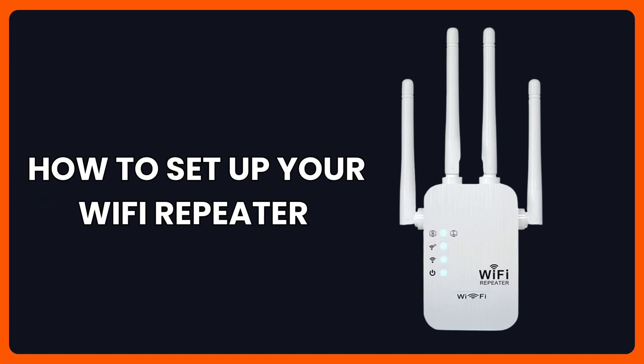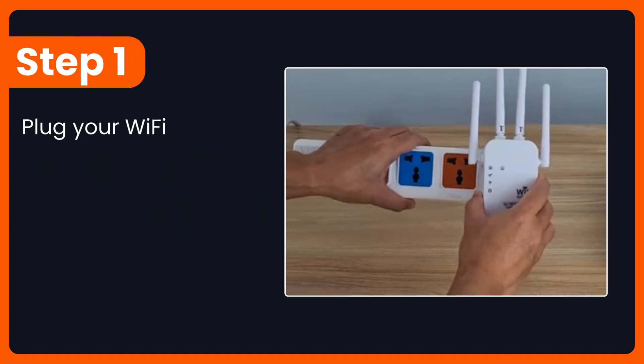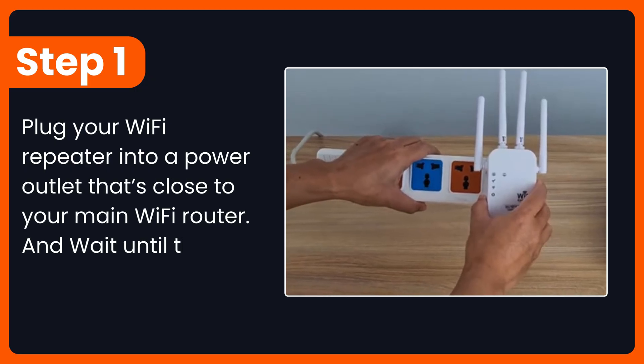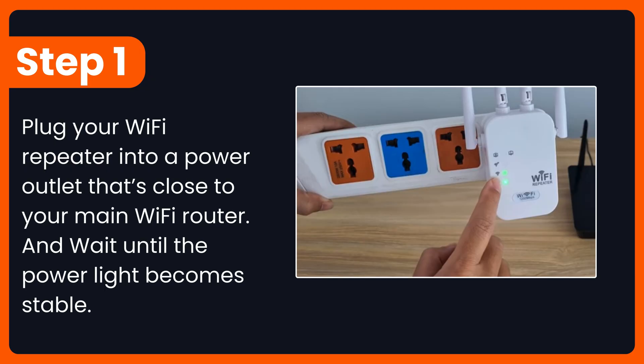How to set up your Wi-Fi repeater, step by step. Step 1: Plug your Wi-Fi repeater into a power outlet that's close to your main Wi-Fi router and wait until the power light becomes stable.